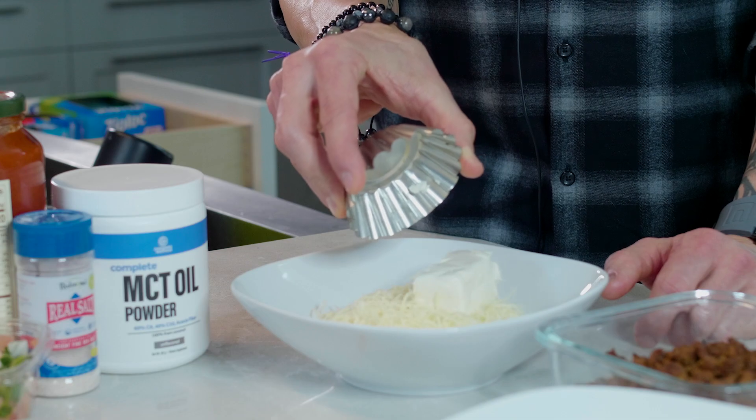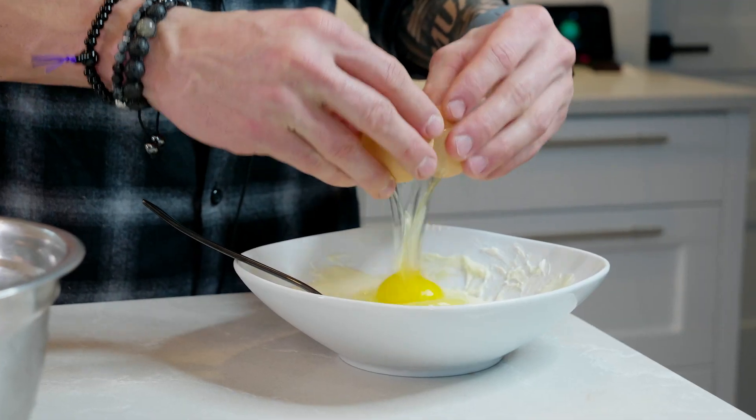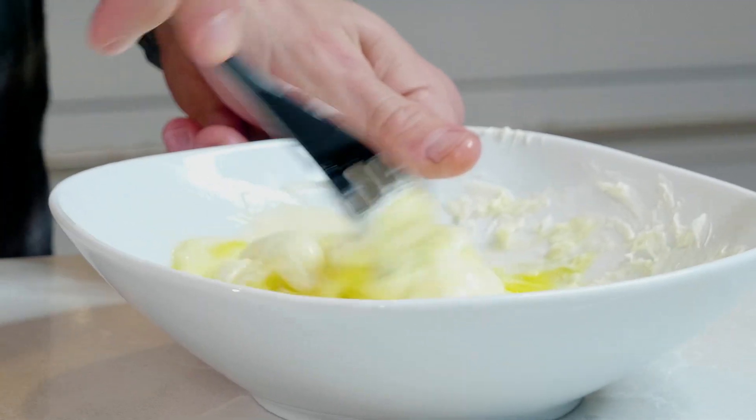Here are your instructions: preheat the oven to 400 degrees Fahrenheit. Then in a large bowl, melt the shredded cheese and cream cheese in the microwave in 30-second intervals until it's all melted. Mix well, then add the egg and beat together.